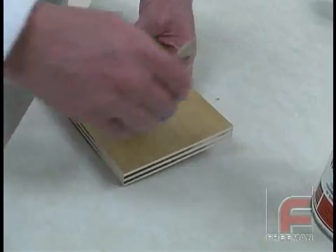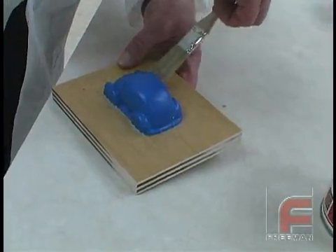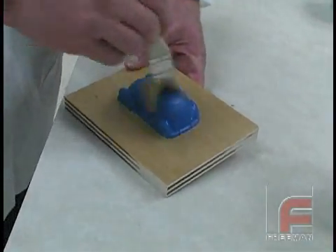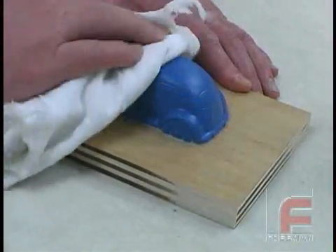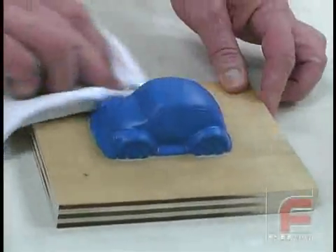Next we apply some Freeman wax release with a white bristled throwaway brush, then lightly buff the wax using a cotton cloth. We are also applying a layer to the model itself to aid in the releasing. Technically, a release agent isn't needed when working with silicone rubber, but the layer of Freeman wax release lubricates the surface and makes the demold process even easier.